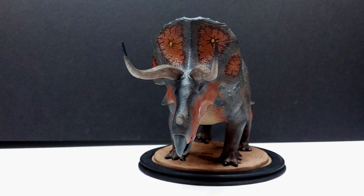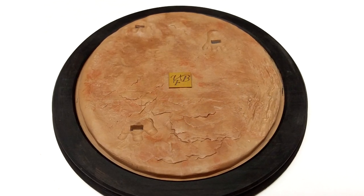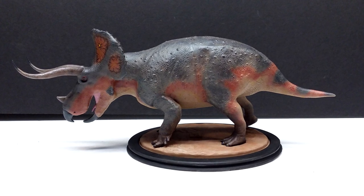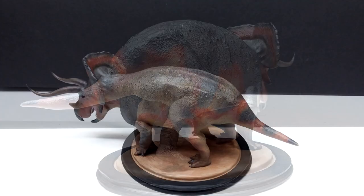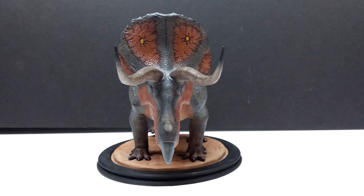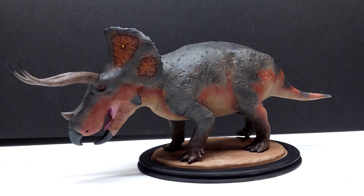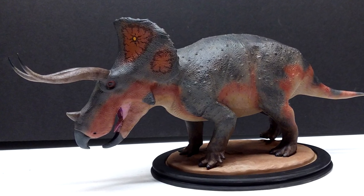If you're interested in this model, I'll include a link in the description to VFB Art, and also a link to Medium Master where you can purchase it now. He's in collaboration with VFB Art and many other artists to bring you incredible dinosaur models from sculptors in different countries that we normally wouldn't have access to here in the United States. Make sure you also check out VFB Art's Patreon page and follow them on Facebook and Instagram to stay up to date. Pick up one of these gorgeous Triceratops, and like, comment, and subscribe — I'll see you in the next review!